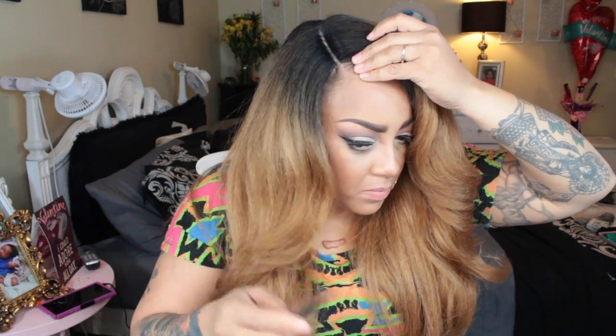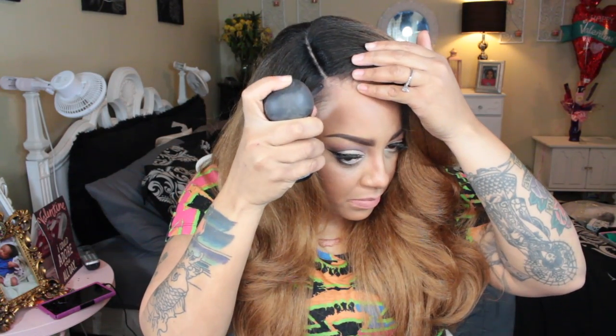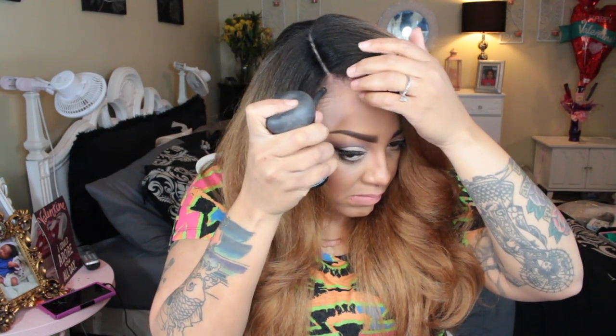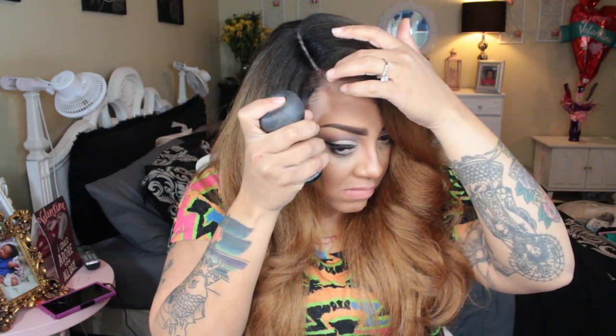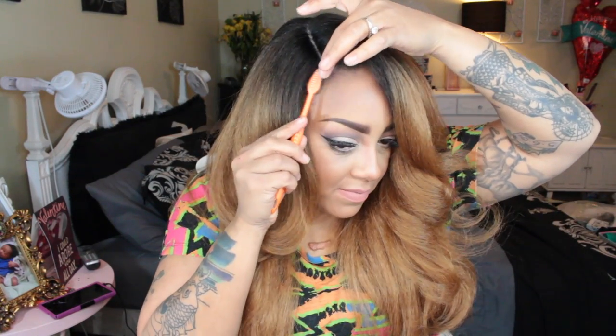I'm going to take my comb and part my leave-out, which was very minimal — I didn't leave a lot of my hair out in the front because I wanted a natural look. Just to thicken my hairline and edges, because they are a little thin, I'll be using the Topic hair building fibers. This is great even if your edges aren't thin and you just want your wig to blend seamlessly. You can pick this up at Sally's Beauty Supply, Target.com, or Topic's own website.